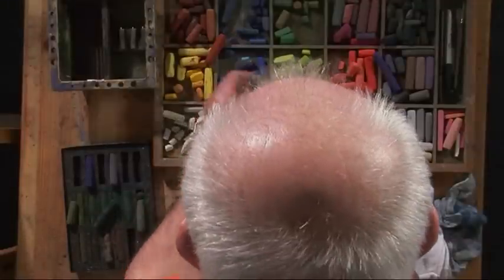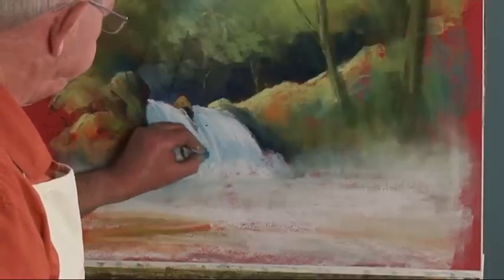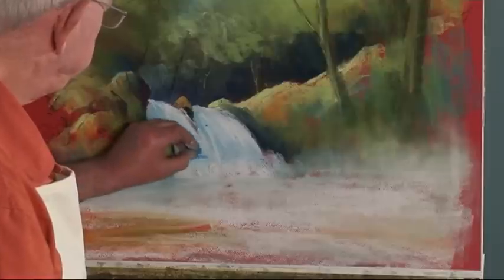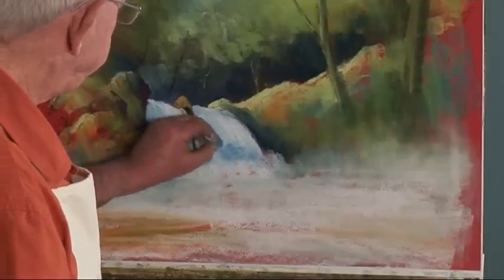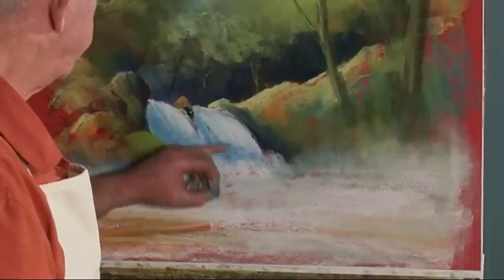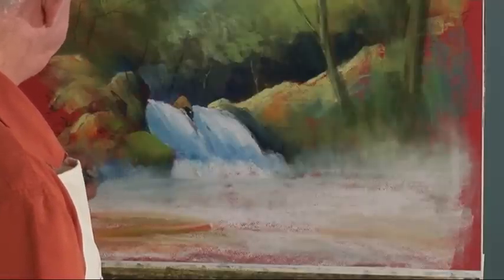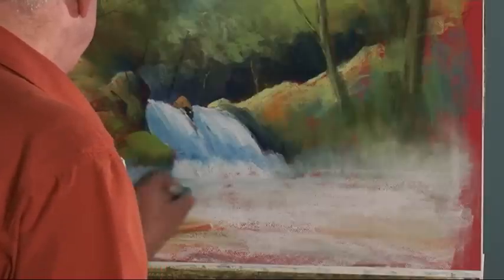Working a nice little spray up into these rocks now. I think if we make the shadow part of the water a little darker — maybe down to that — then we're going to see the back spray a little better. Maybe put this spray here in shadow a bit more.